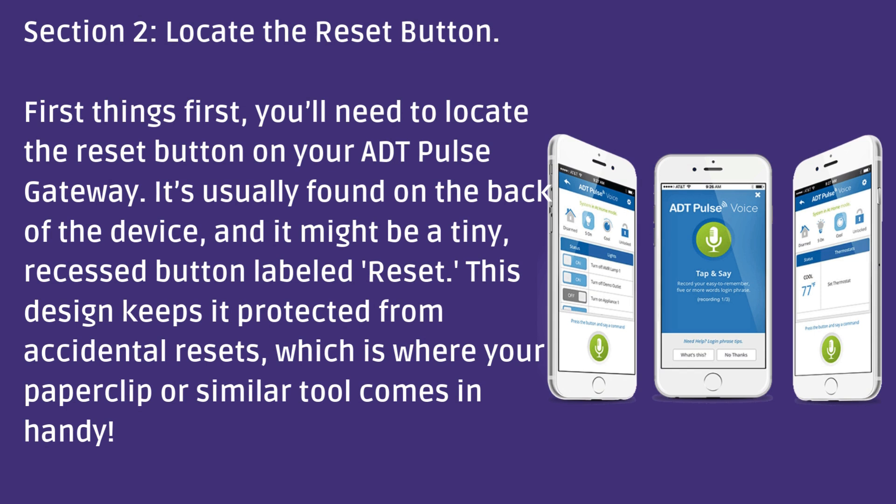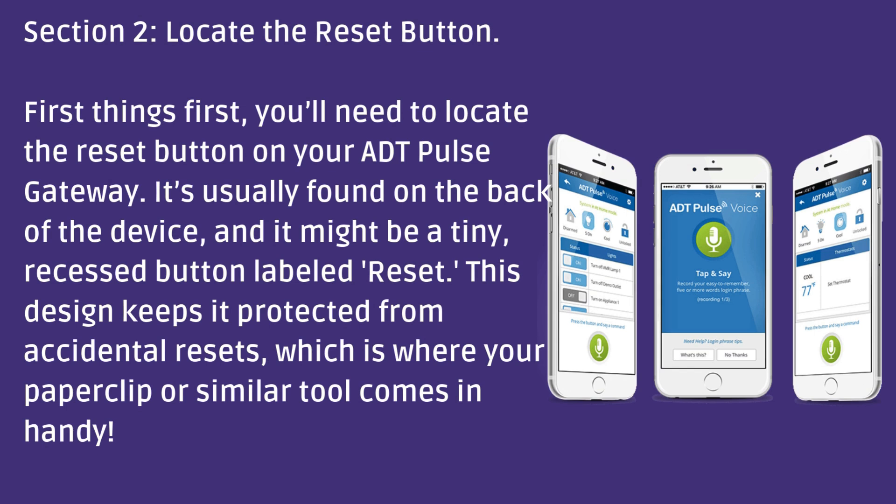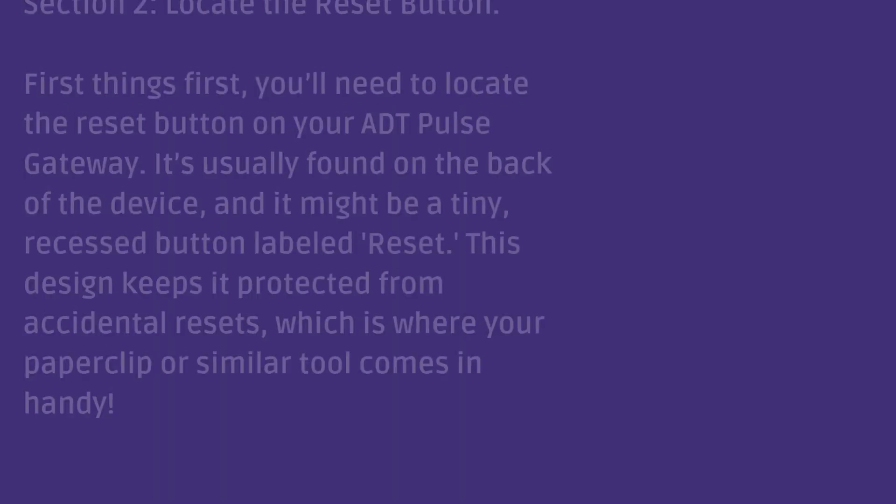First, you'll need to locate the reset button on your ADT pulse gateway. It's usually found on the back of the device, and it might be a tiny recessed button labeled reset. This design keeps it protected from accidental resets, which is where your paperclip or similar tool comes in handy.